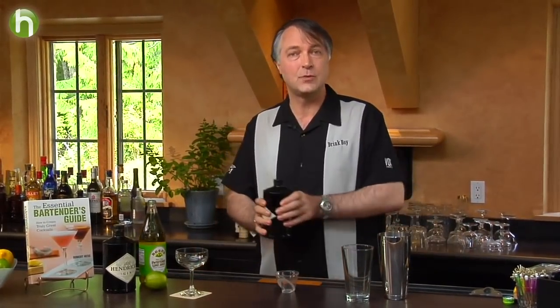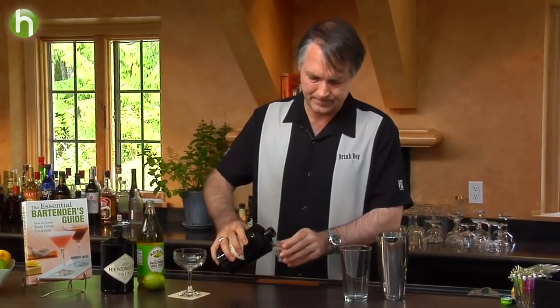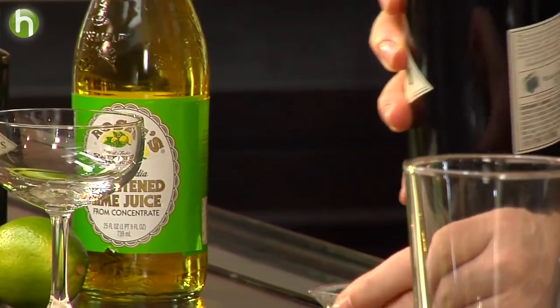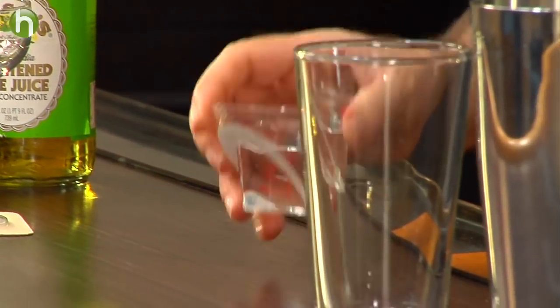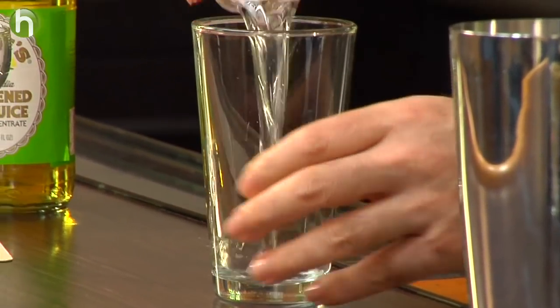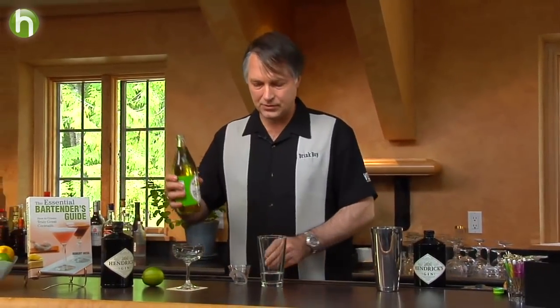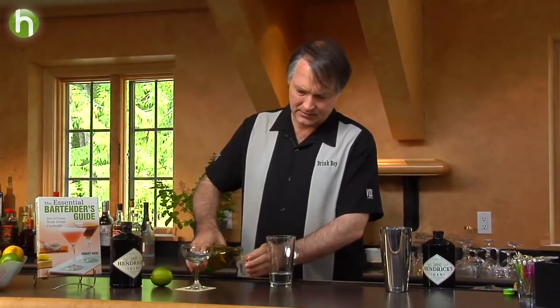Let's make it. We're going to start off with two ounces of Hendrick's Gin and then three-quarter ounces of Rose's lime juice. The amount of Rose's you use is going to differ from recipe to recipe — I like to back it off a little bit. Sometimes you might even see equal parts of gin and Rose's lime juice.